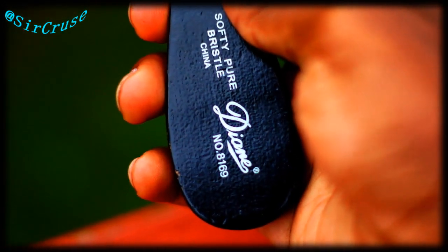Now this is my favorite icing on the cake brush — this soft Diane 8169. I love this brush. People be sleeping on that brush, I'm telling you. When you put a shine product in — I'm gonna get to that in a few minutes — smooth it out with this brush. Then put your durag on.